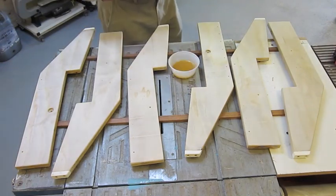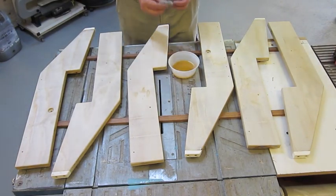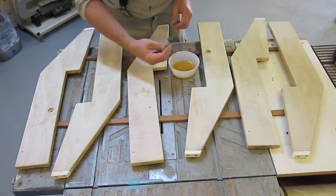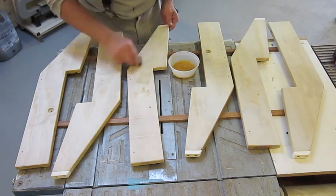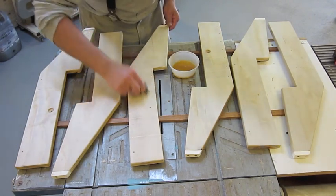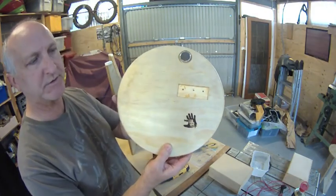They're all sanded, and all I've got to do is put in a couple of coats of this clear to protect it against weather, and all will be good. This is final assembly. I've got my new brand on it.